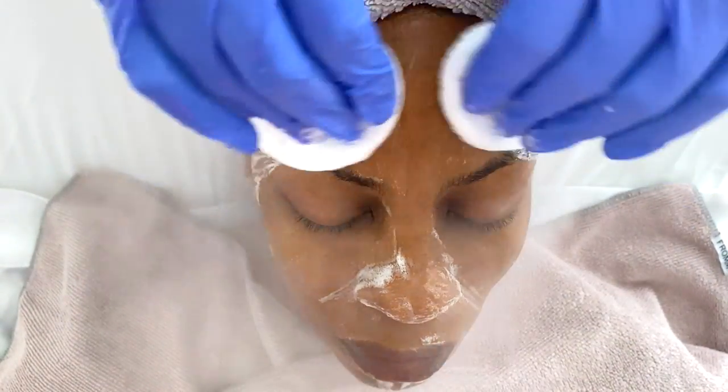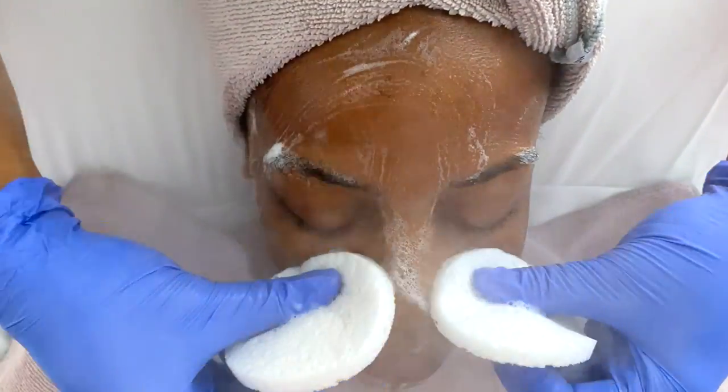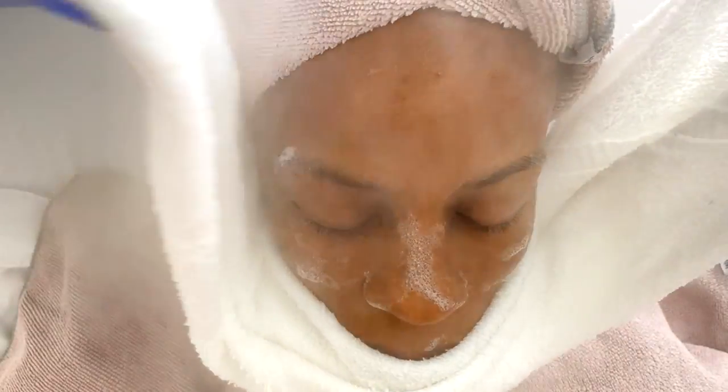I do use my sponges throughout the entire facial for the most part. The last part of the facial that I use the sponges for is to remove the enzyme. Who doesn't love a nice hot steamy towel?